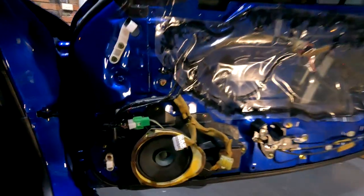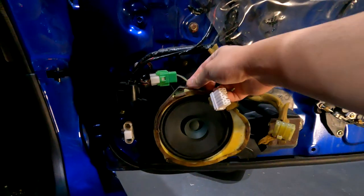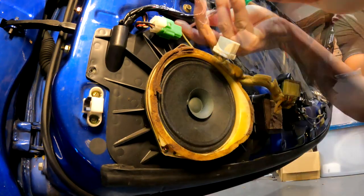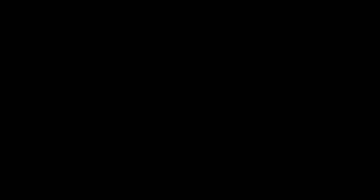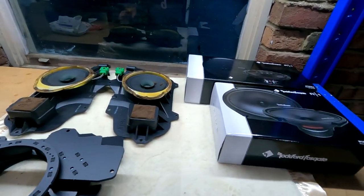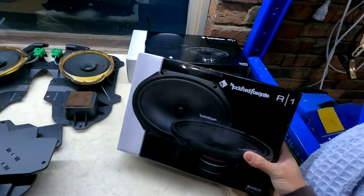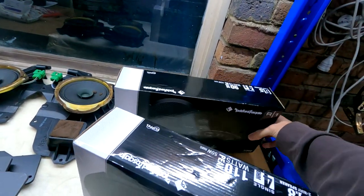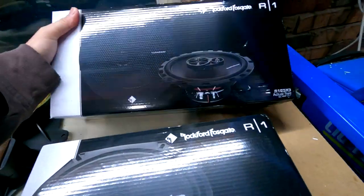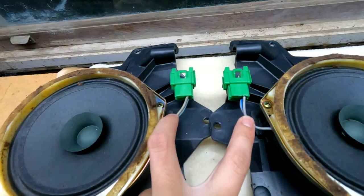I've just taken off the door card to access the front speakers. To fit a larger speaker you'll also need a speaker adapter to suit, and all we have to do is wire up this connector. These are the MJM speaker adapters to suit a 6.5-inch speaker. My speakers of choice are the Rockford Fosgate Prime speakers all round, front and rear. The rear speakers are 6x8 and the front speakers are 6.5 inch. We're going to be reusing these connectors from the stock speakers so that everything plugs directly into the factory harness.